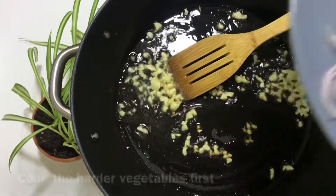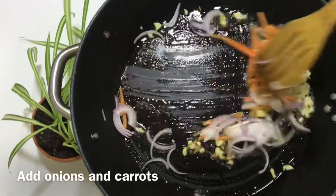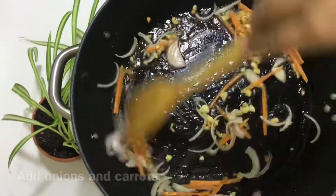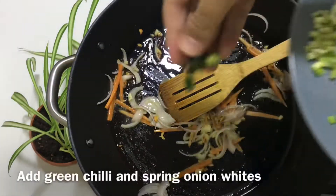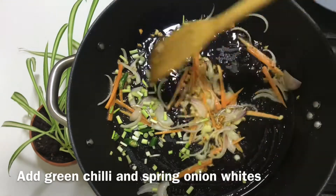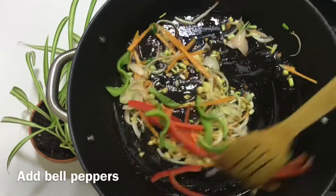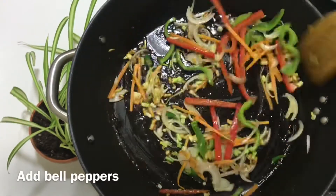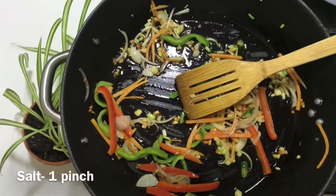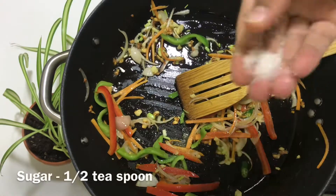Now we start adding the vegetables. We put in the harder vegetables first. I am using spring onion and other vegetables, placing them in the wok. Now we add a little bit of oil and salt which will enhance the flavor of our vegetables.